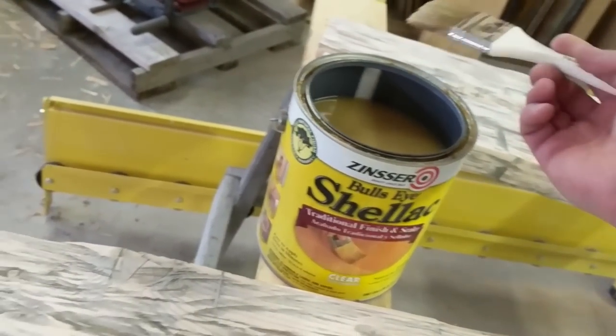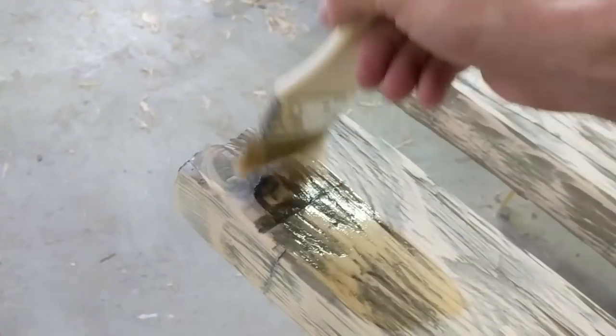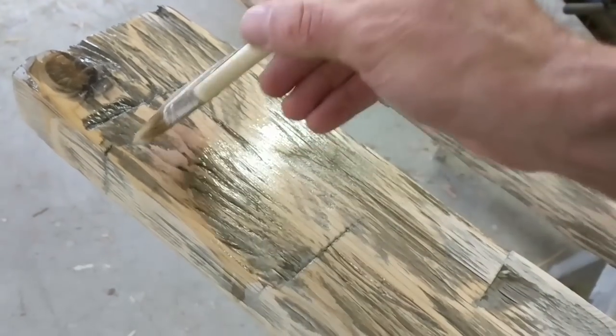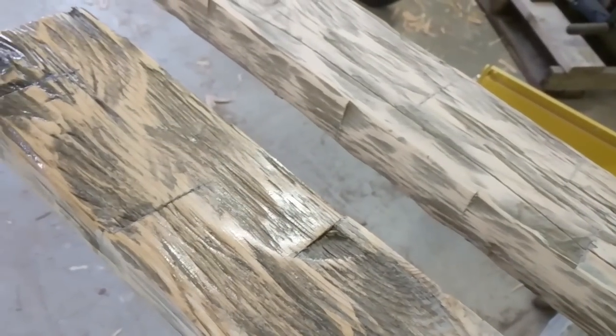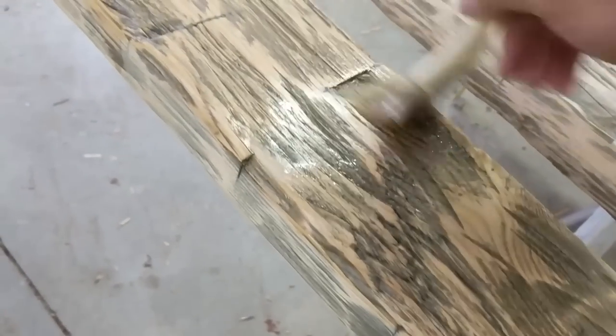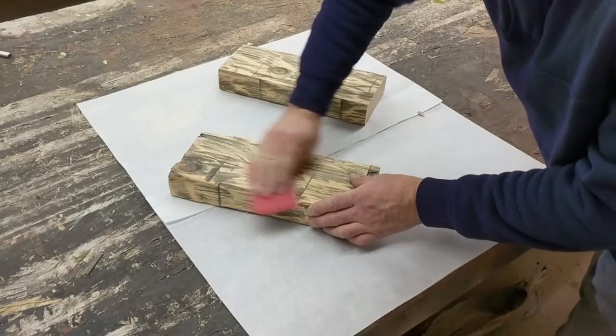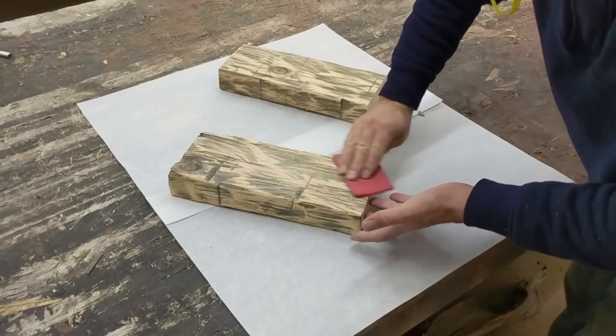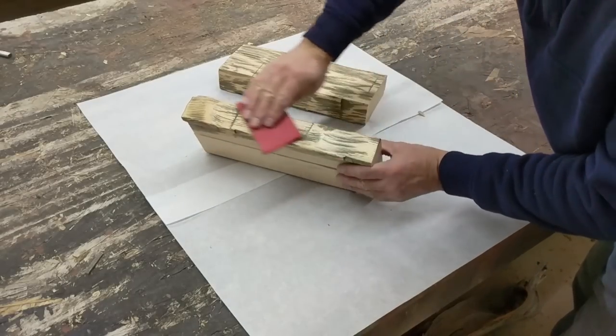I am using shellac to seal the wood. When I go to apply the stain, it will flow really evenly on the sealed surface. I am going to let it dry and then lightly sand it with 220 sandpaper or a sand sponge.